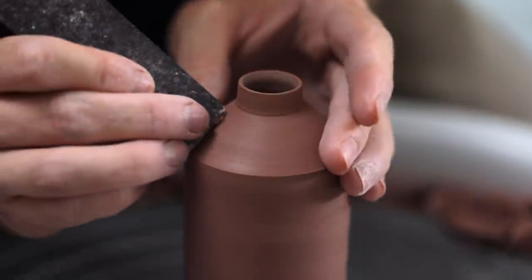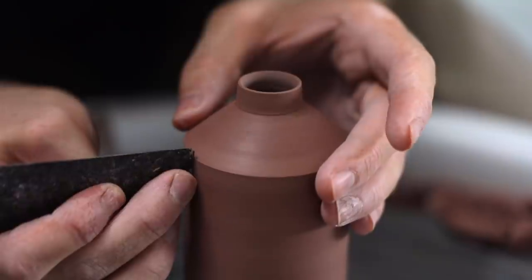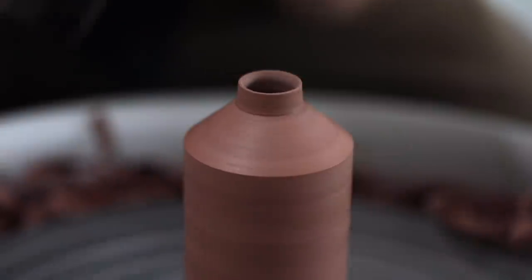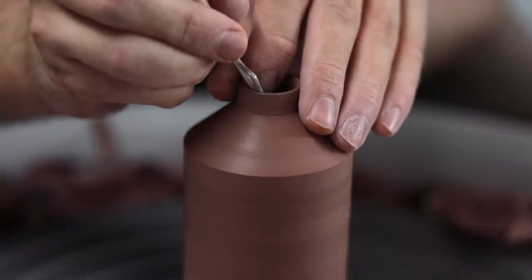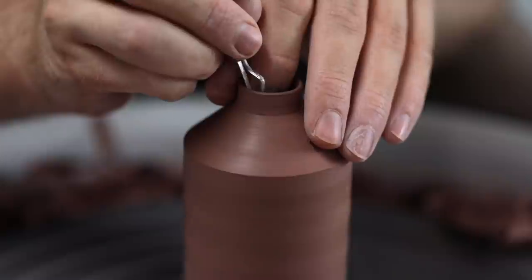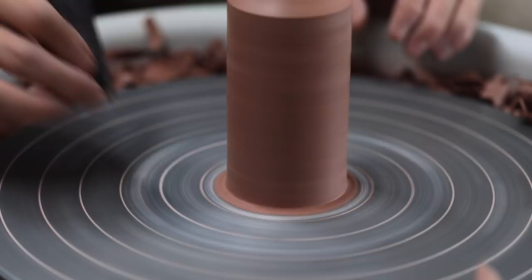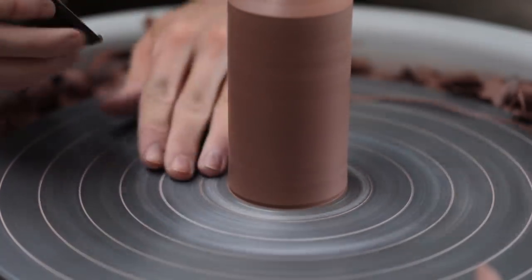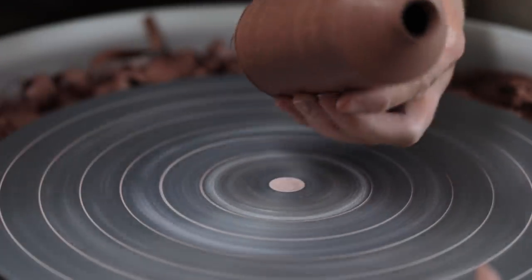One thing my new bison trimming tools do is leave a surface that appears quite coarse and open, so once I finish trimming I go over those areas with a metal knife or the flat edge of a metal kidney just to burnish them a little. All that's left now is the base, which is arguably the most difficult part. First I remove the bottle from the wheel by sliding the tip of the metal knife underneath it until it pops off into my awaiting hand.